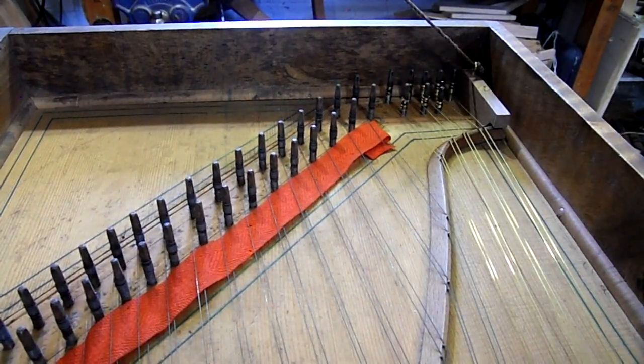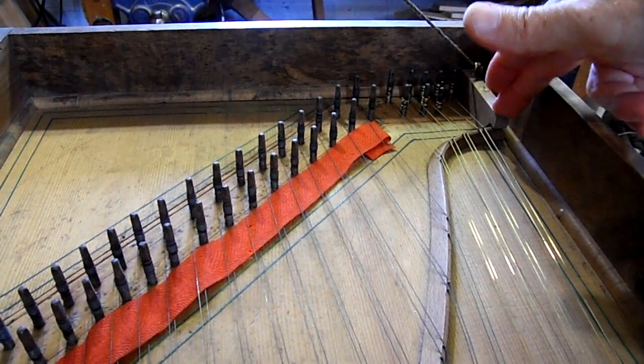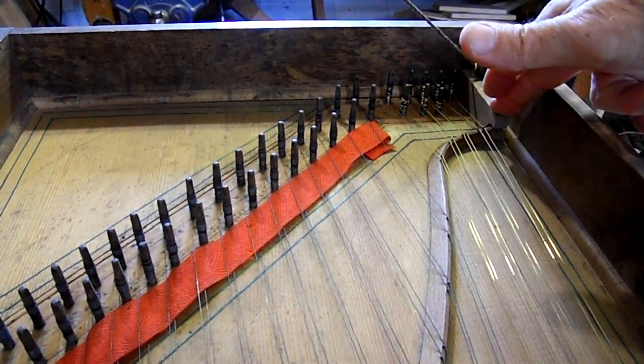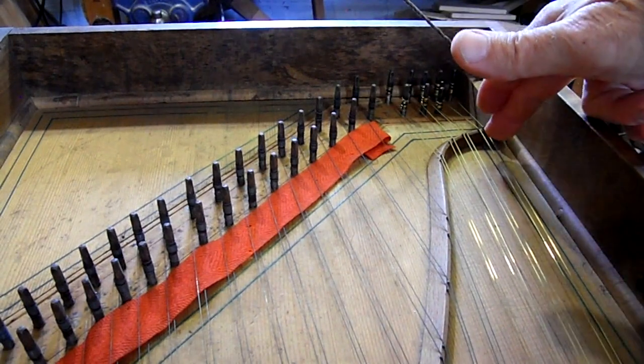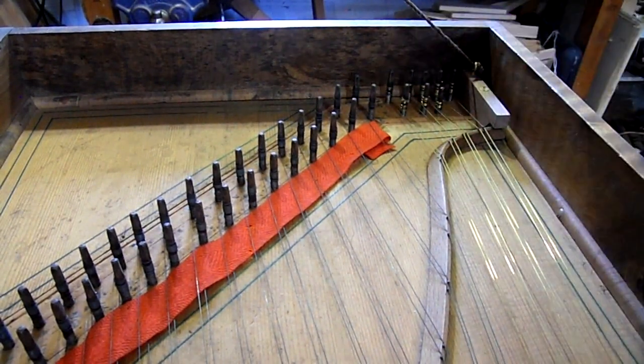My first job was to replace the bass strings, clean the instrument and then I had to fix this little piece of timber here to hold down the bridge, which had pulled up due to excessively thick strings being put on the base of the instrument.